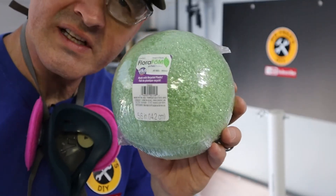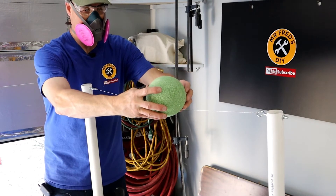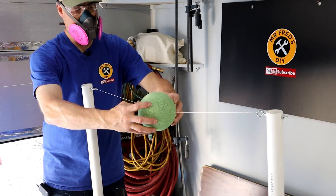Next we'll try some foam that's made with recycled plastic. I'd have to say this thing doesn't cut the recycled plastic as well as it does regular styrofoam, but it does a pretty good job.